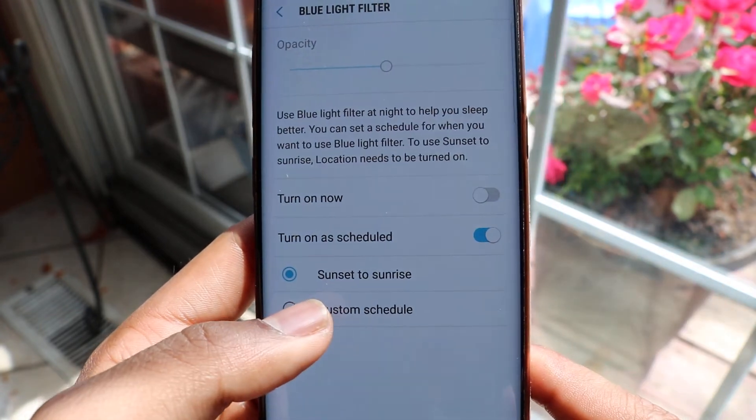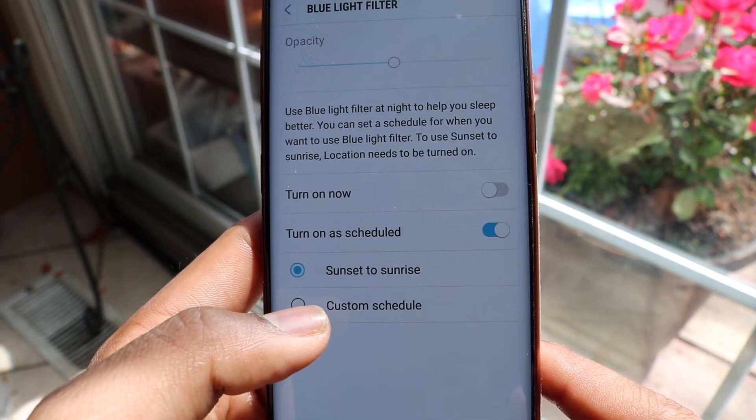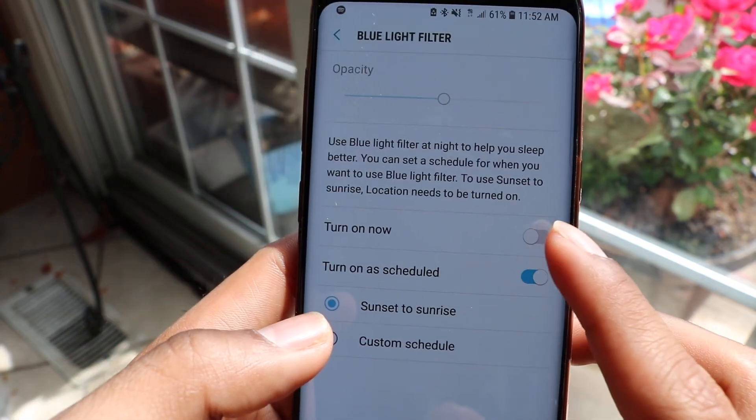For scheduling, you can set it from sunset to sunrise, or you can put in a custom time — whatever is close to your sleeping time. You can also just turn it on right away.